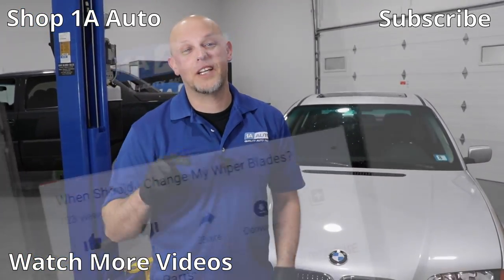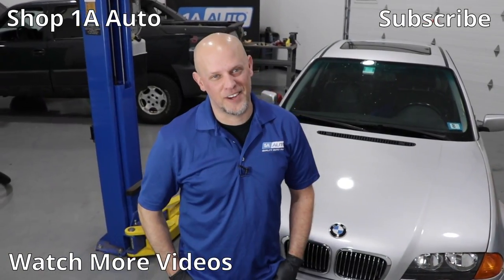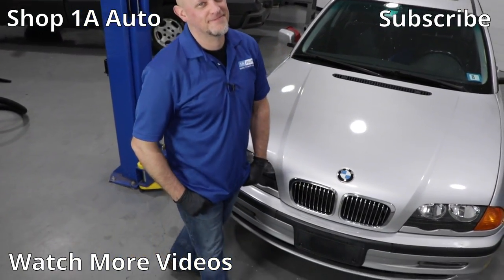If you enjoyed this video, make sure you subscribe to our channel, ring that bell, and turn on all notifications so you don't miss any of our videos.